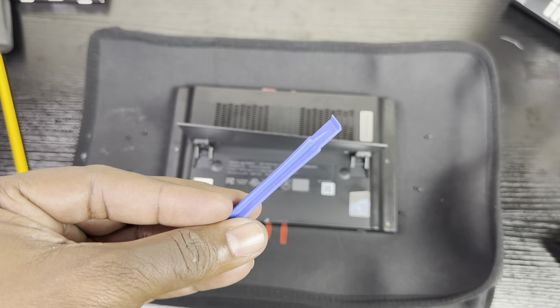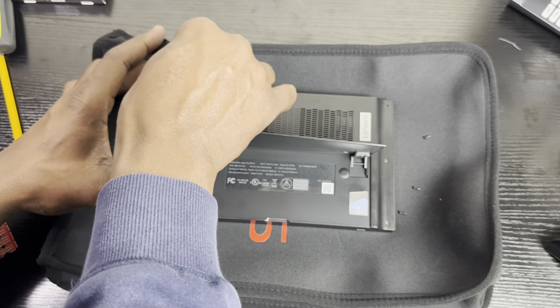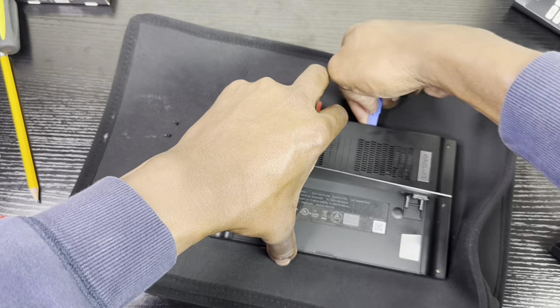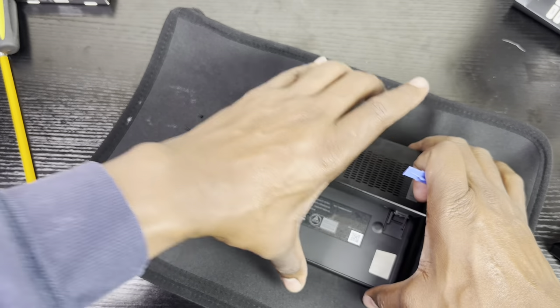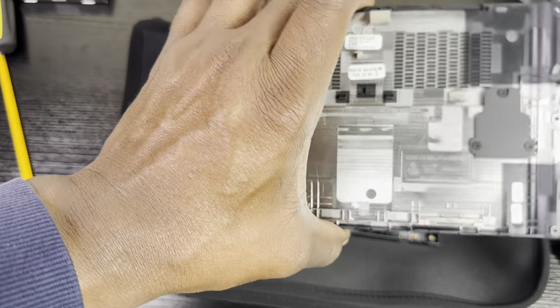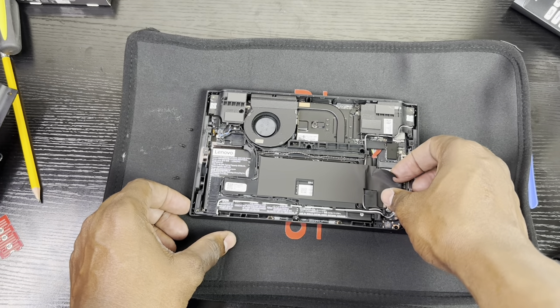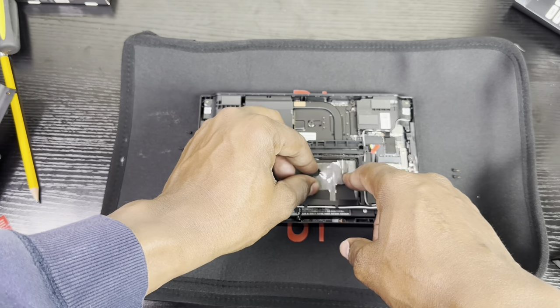You'll want a guitar pick or similar pry tool. Go to the corners of the Lenovo Legion Go and pry the corner up a little bit, then pop it and go from side to side. There's nothing to break so just relax. Once the back is off, remove the tape that's on the side of the SSD — just slide it over and put it to the side. It's very sticky.